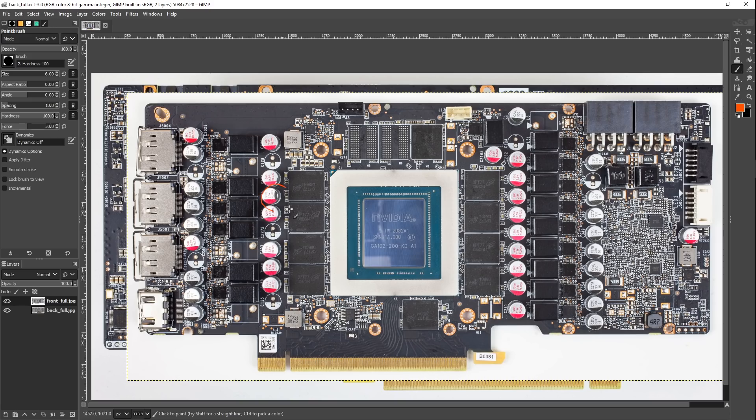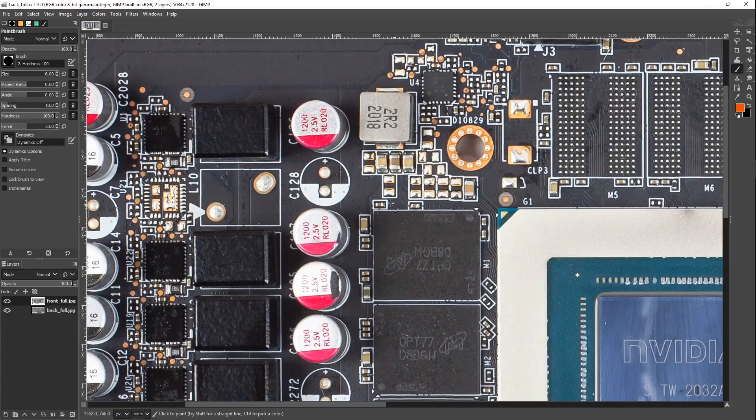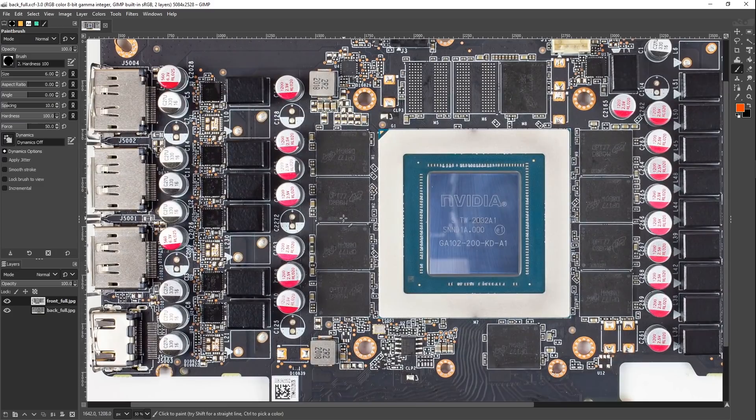Admittedly, Zotac really likes using 1200 microfarad caps, which is cool. But the thing is, two 560 microfarad caps in parallel are better than one 1200 microfarad cap, at least depending on what you're trying to achieve. If you're trying to smooth over the switching noise from a GPU core, it really leans towards two 560s in parallel, because with two caps in parallel you get almost the same total capacitance but you get half the ESR and roughly half the ESL. So basically, it's better.